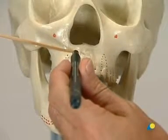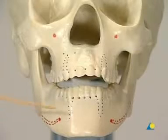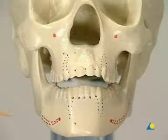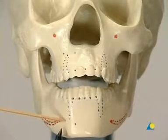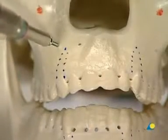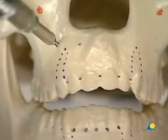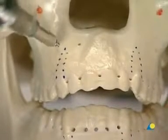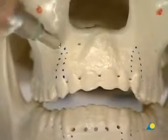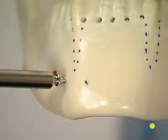For correct placement, IMF screws must be located superior to the maxillary tooth roots and inferior to the mandibular tooth roots, and are either lateral or medial to the long axis of the canine roots. A more lateral approach gives increased lateral stability and greater control over the posterior open bite, but it runs an increased risk of complications. The self-drilling and self-tapping screws can be introduced directly through the mucosa. Care must be taken that the screw head does not compress the gingiva when fully seated.